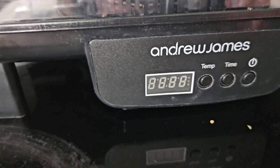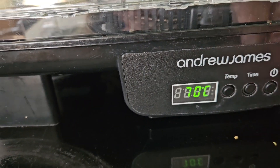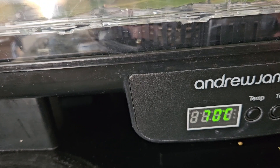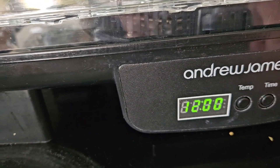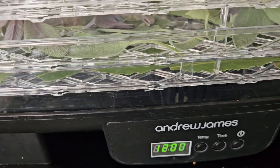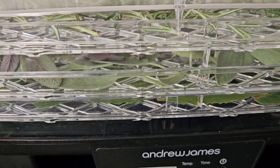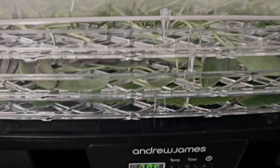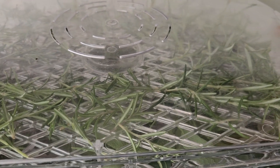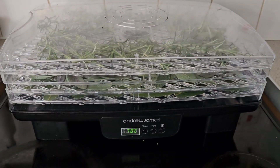Now to set it: turn it on, press for temperature — I normally keep it at 70 — and for time I leave it at the standard 12 hours. You'll be checking it as you go. The bay leaves will take a little bit longer than the rosemary. The rosemary dries pretty quickly because of the oils — it dehydrates rapidly. So that's on; I leave it now and can go away.